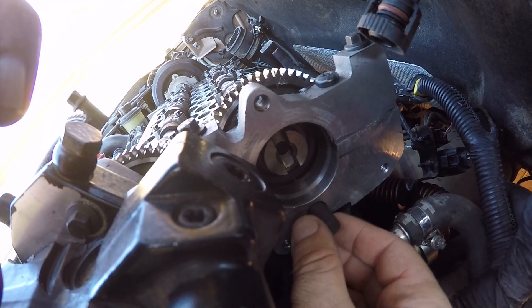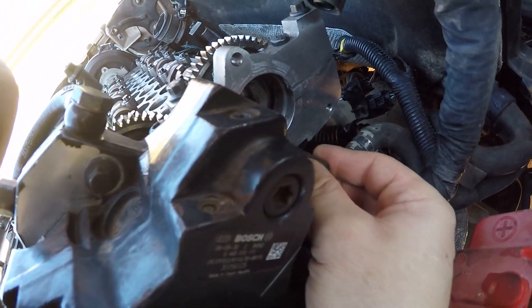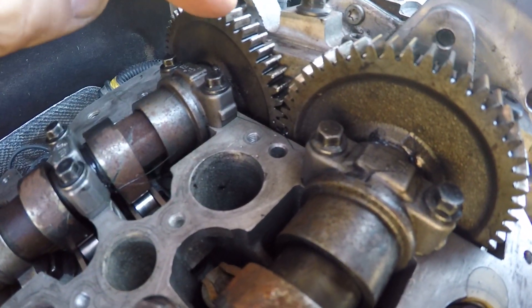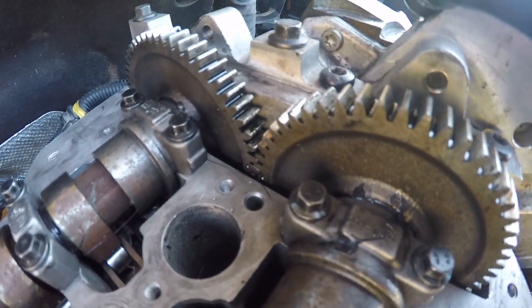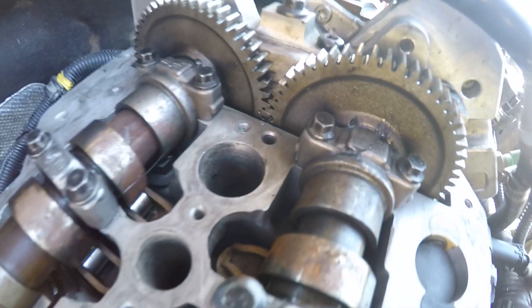Then you've got another pin here which goes into the camshafts. If you've had the camshafts out, you'll see that both of them have got two little holes in them. Make sure that's in line. You've got the exhaust cam at the back and the inlet cam at the front. There are two dots on the exhaust cam and one dot on the inlet cam, so the one dot goes in between the two teeth on the exhaust cam.